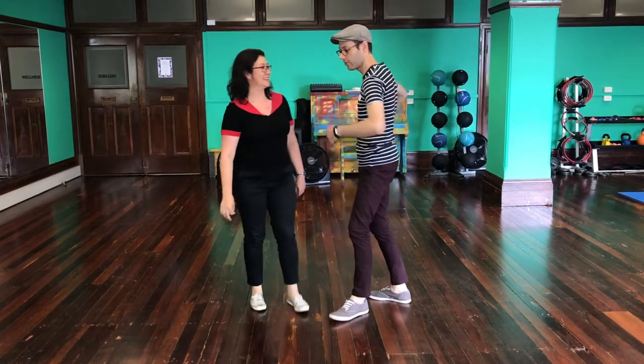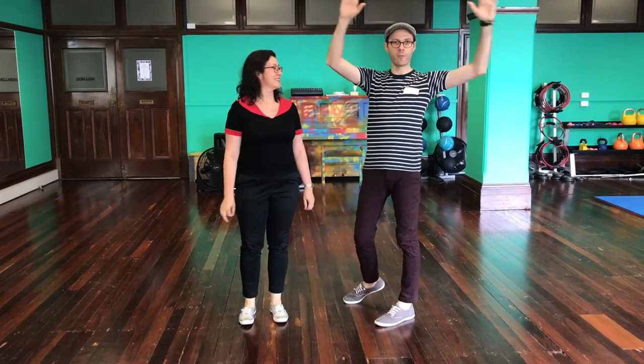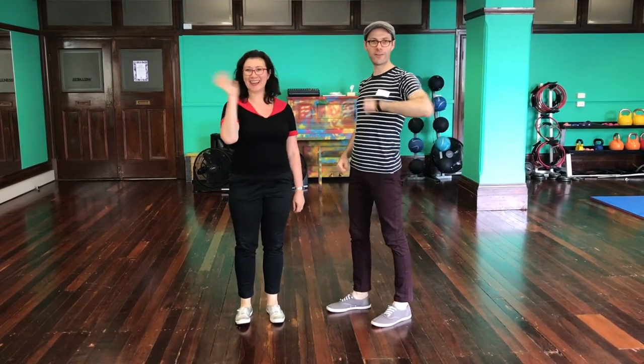And the variation can happen with the hook coming through, the pulling power — so many variations, so many ways to do it. Have lots of fun with it. Thank you.